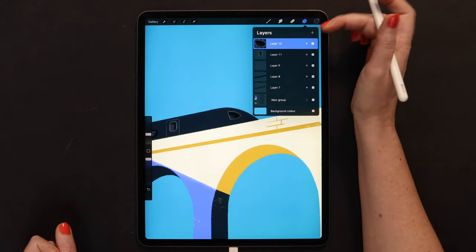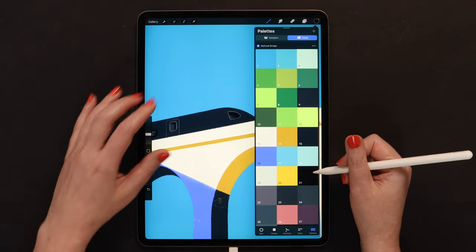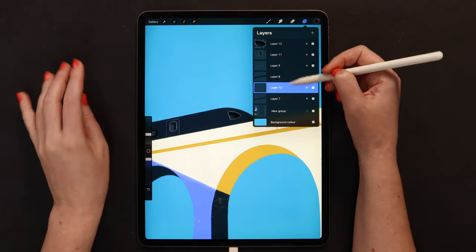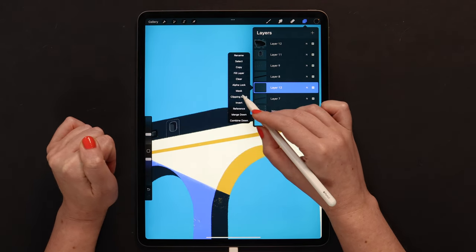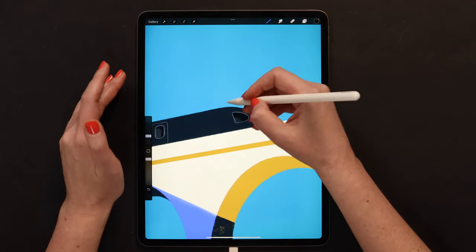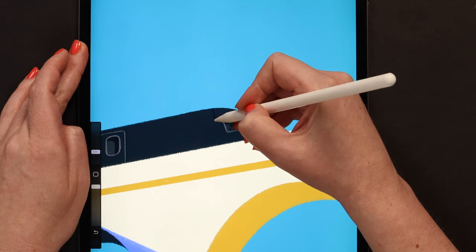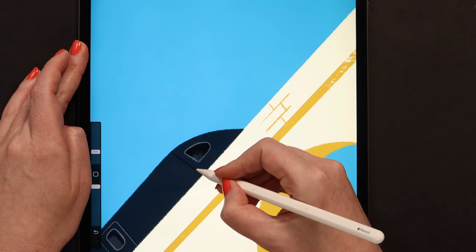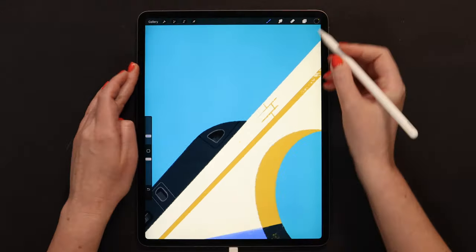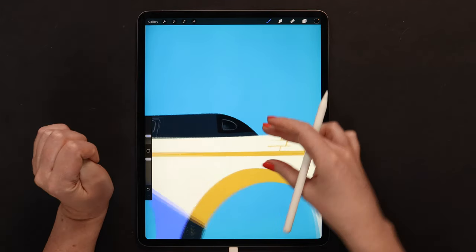We can now merge these two layers and add another one below. Let's select color 21 again. We actually need to clip this layer to the base, so I'll drag it down, put it above layer 7, and then clip. Let's go back to Ink Bleed and draw the head of the train — it will go parallel to this window, to its side, and then to the bottom. Let's connect it and fill it. Let me make lines more straight. Okay, it is ready.